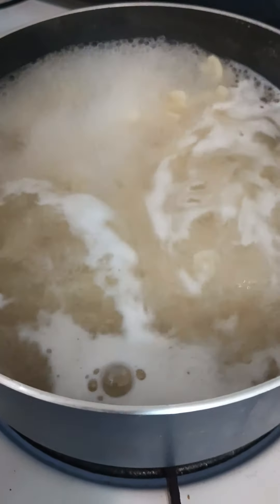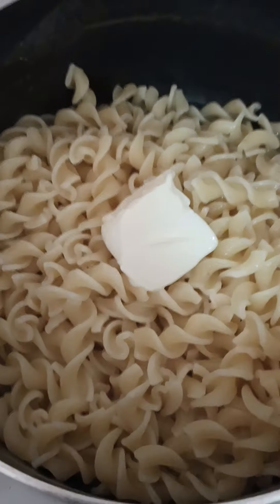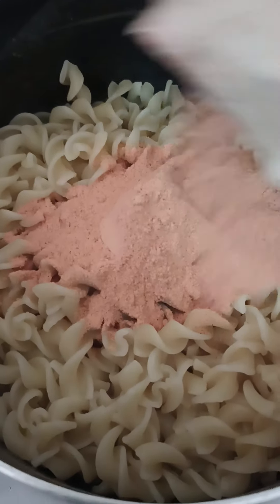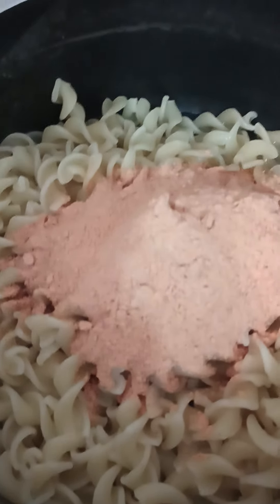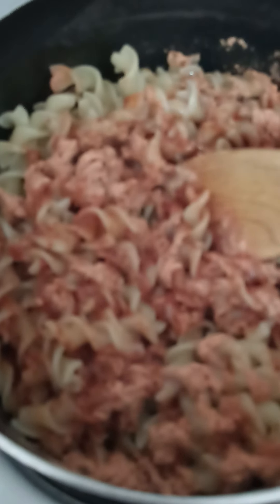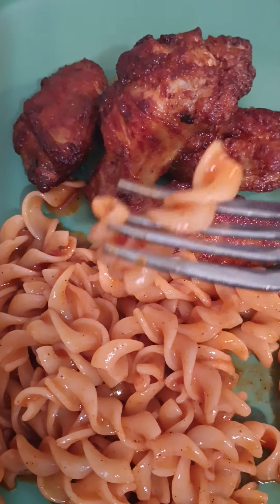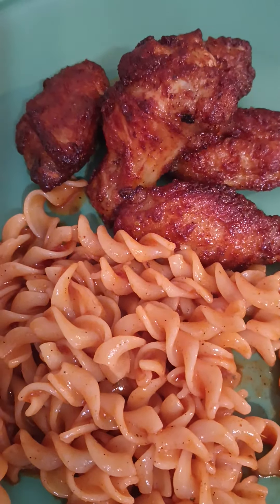And nope, I didn't forget about the mac — it's nice and boiling so we're about to drain it. Got the butter, got the sauce. I left a little bit of water because you're supposed to add milk to this, but we don't do regular milk, so I'm just gonna mix this up with the water that's in here. Finished product y'all — let me try the pasta!